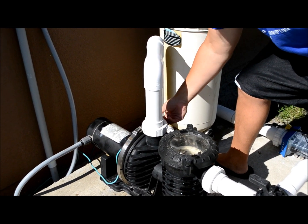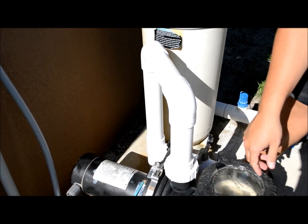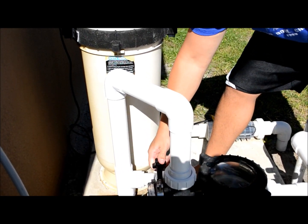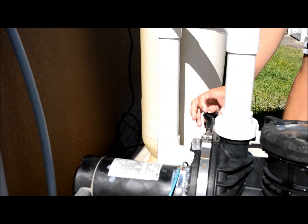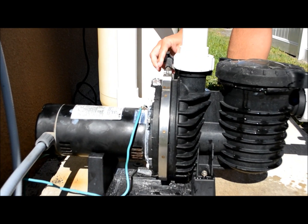We've got a metal clamp right here. I'm going to take this knob and start twisting it. When I do, you're going to start seeing a lot of water gushing out from underneath. There are a lot of threads here so it takes a moment to get it off.